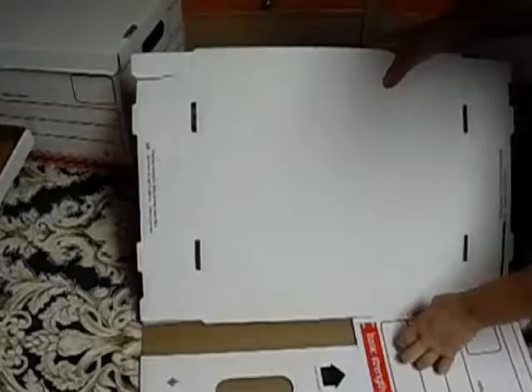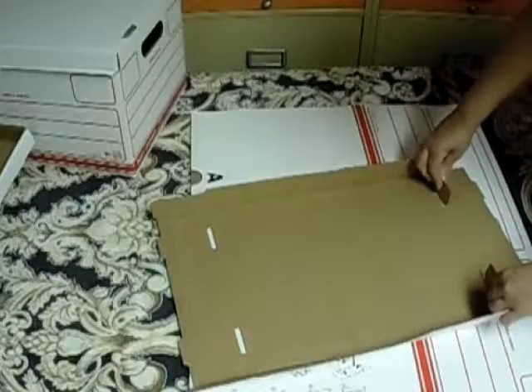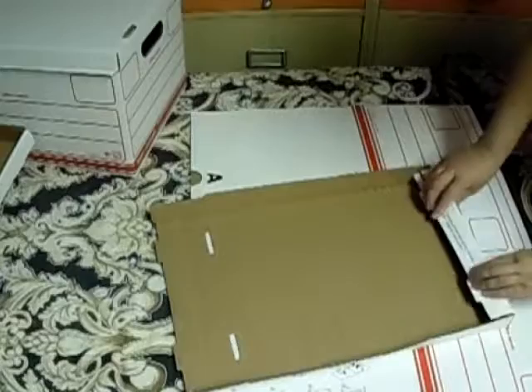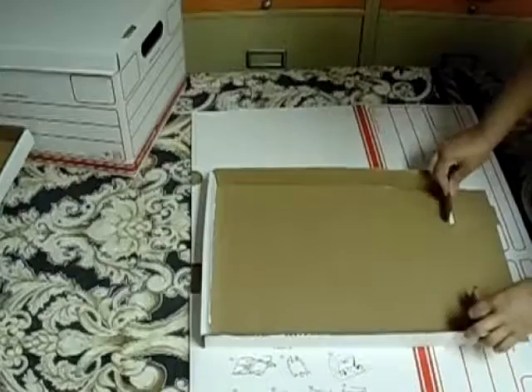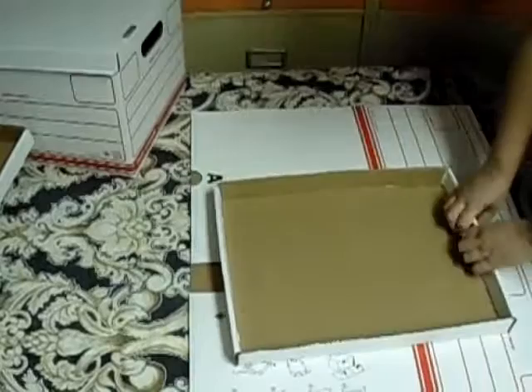Les recomiendo que pasen ahí un cuchillo — lo que pasa es que yo no tengo uno ahorita, por eso no les he mostrado. Entonces, aquí vamos a doblar hacia adentro. Y luego estos pedacitos de aquí los despegamos y los ponemos así. Luego de aquí vamos a doblar esta otra parte hacia arriba. Agarramos estas partes en esta forma y luego doblamos. Estas partes van a ir metidas en este huequito. Hacemos lo mismo con el otro lado. La mayoría de ustedes ya saben cómo hacerlo — yo no sabía, tuve que aprenderlo yo solita. Pero gracias a Dios pude lograrlo. Así es como queda la tapadera.